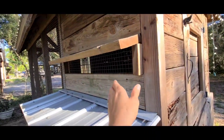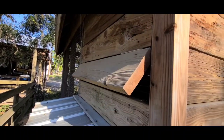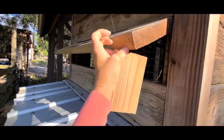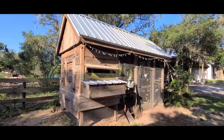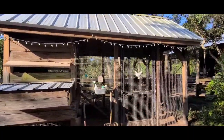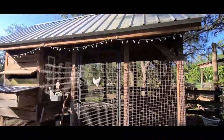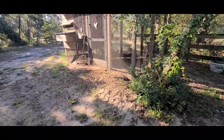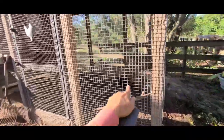Over here we have a couple more nesting boxes. We also have little windows here, and we have a little block in there that allows us to close them in the winter if needed. I know there's plenty more I can go over in detail — types of items we use, things I wish I would have known before I got chickens, all the fails, and of course predator issues.